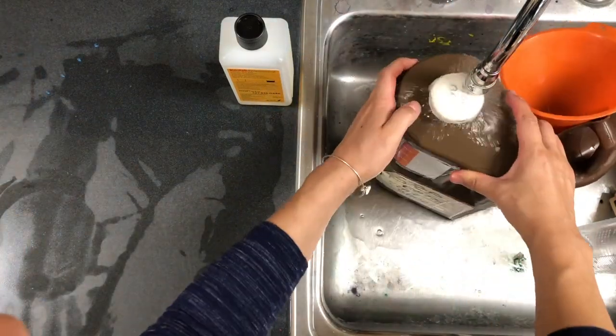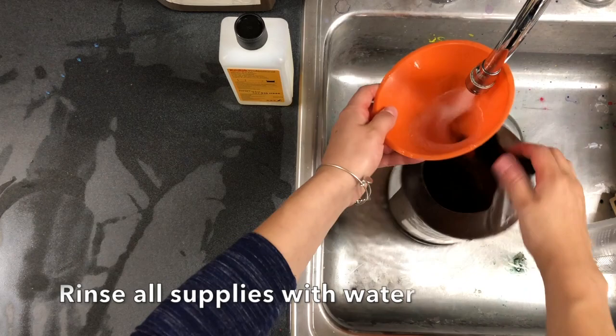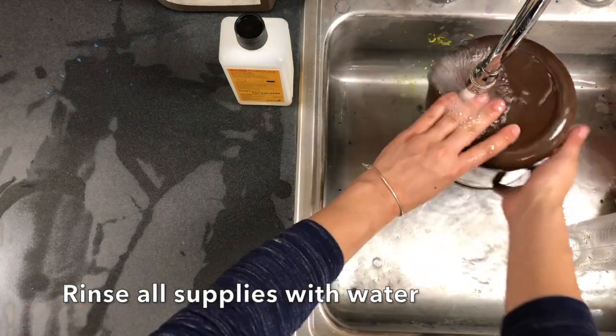I like to rinse out the outside of the container, and then I'm going to rinse all my supplies with running water. No soap.